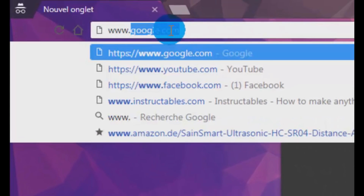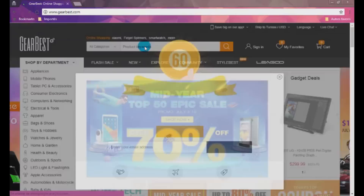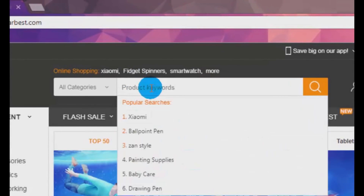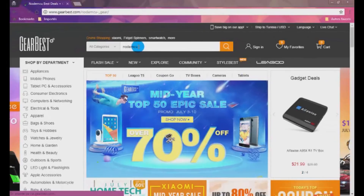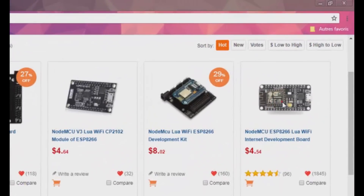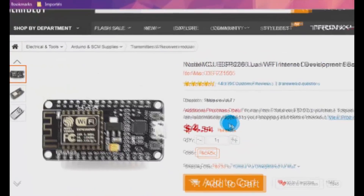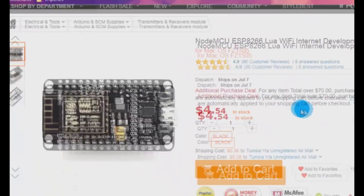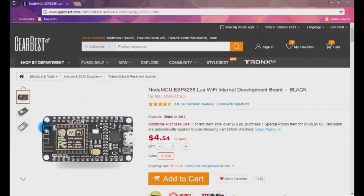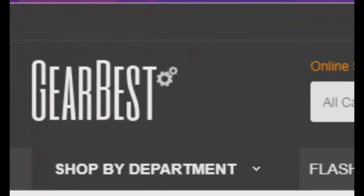So let's try to get one from GearBest online store. By the way, all related links are provided in the description of this video. As you can see, it's easy and cheap to buy this board for almost five dollars only. It's also available in a variety of manufacturers, so I will choose the NodeMCU. After finishing the payment you just need to wait about three days to get your ESP ready for action. I recommend GearBest if you want a secure and efficient online store.